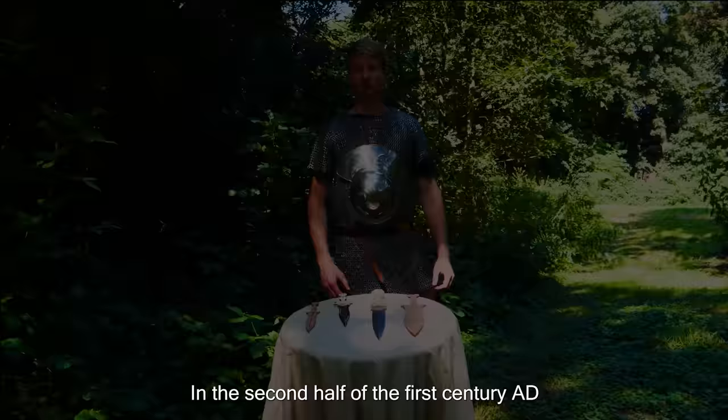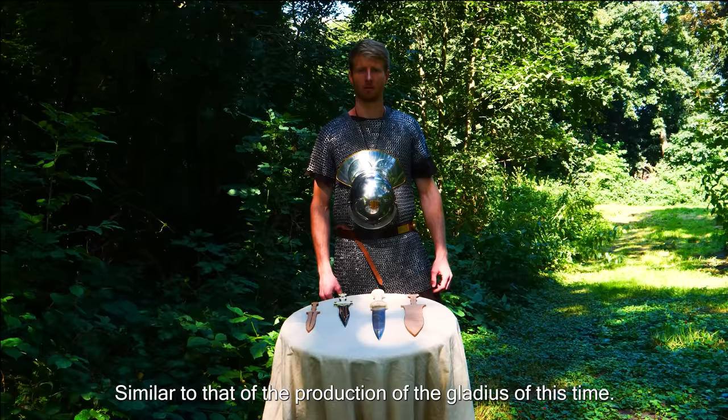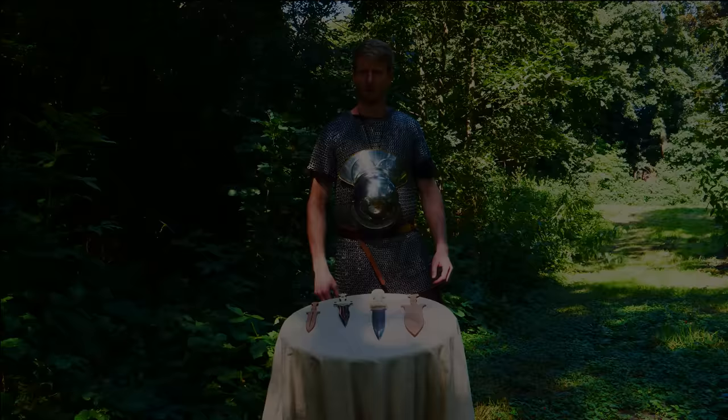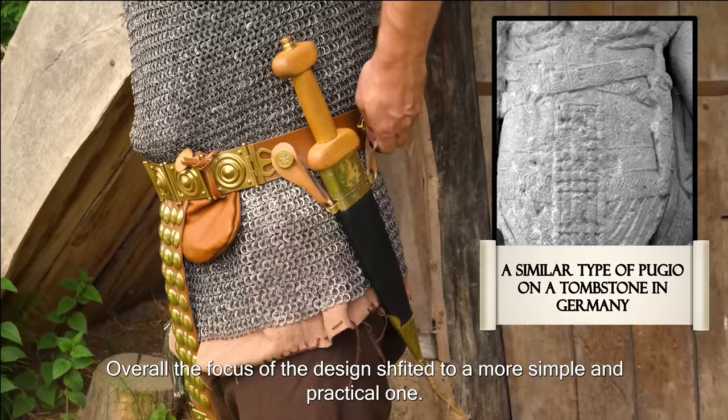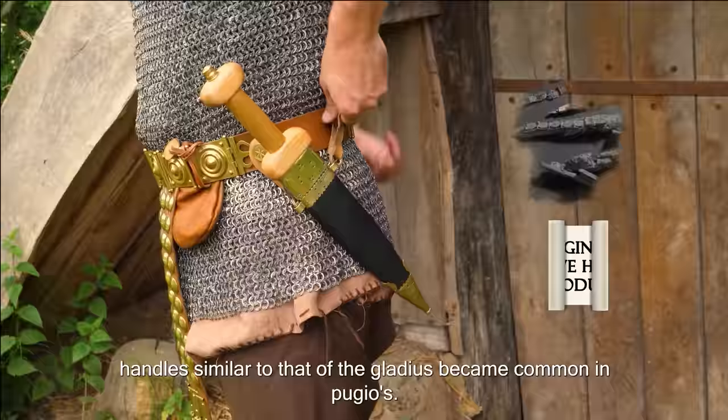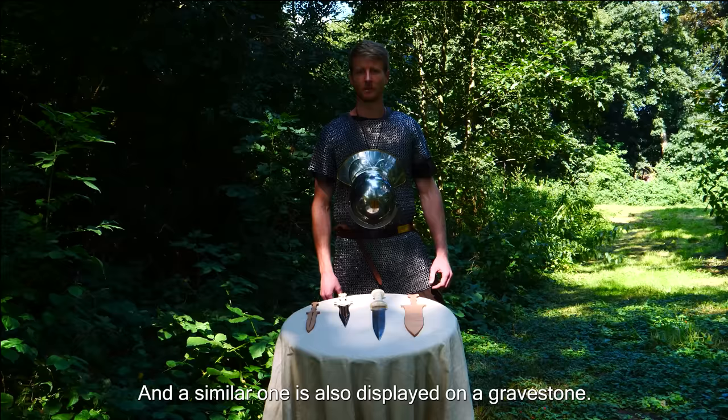In the second half of the first century AD, a new production method was adopted, similar to that of the Gladius of this time. This method made production of Pugios much easier, cheaper, and faster. Blades lost their typical leaf shape and generally became straighter and longer. Decoration was also lessened, and the focus shifted towards a more simple and practical design. Historians believe that from this period onward, handles similar to that of the Gladius became common in Pugios — like this one made after an archaeological find near the town of Pompeii, with a similar one displayed on a gravestone.